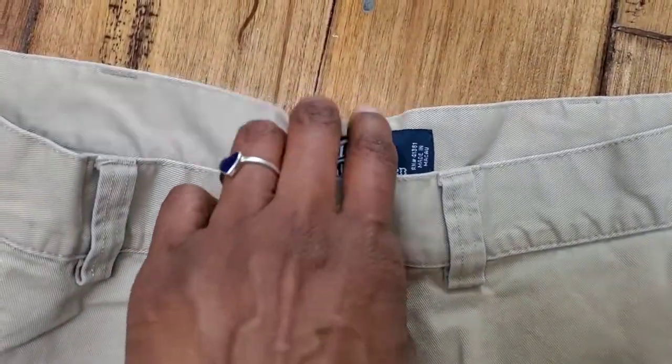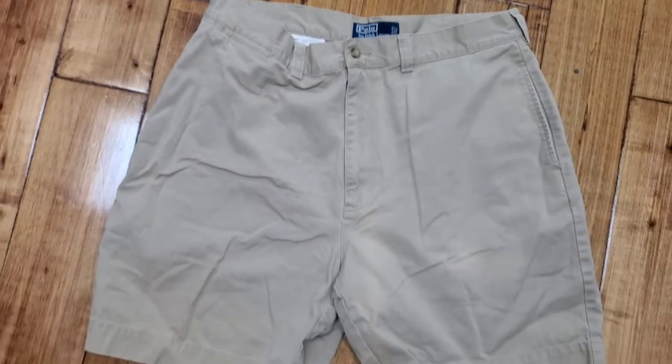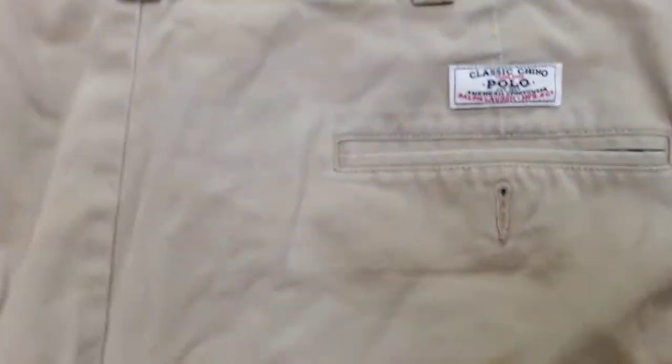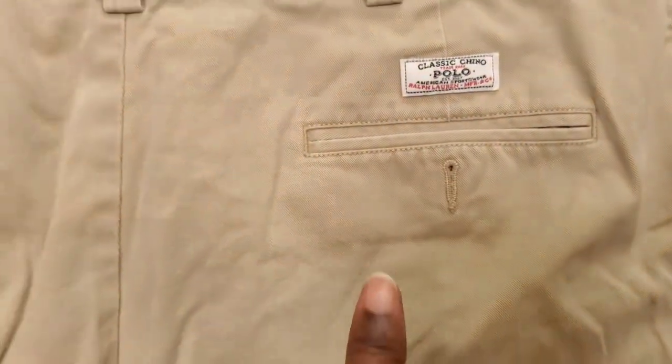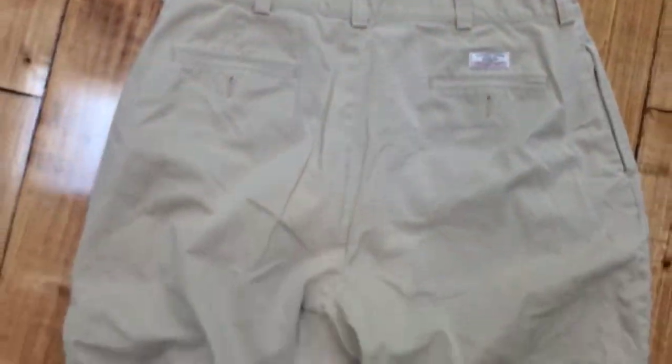So I went to my favorite place, the thrift store, and I thrifted a pair of men's chino Ralph Lauren shorts. I thought this would be the perfect thrift flip to make this Newy Newy skirt. These are in very good condition — very good quality brand, Ralph Lauren chinos, as you can see on the label.